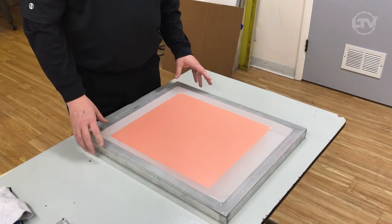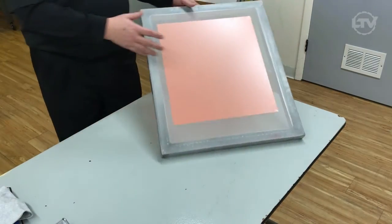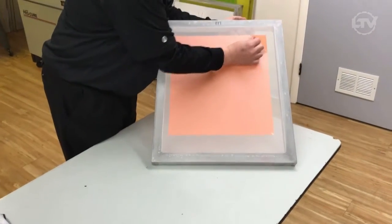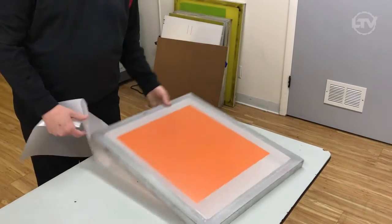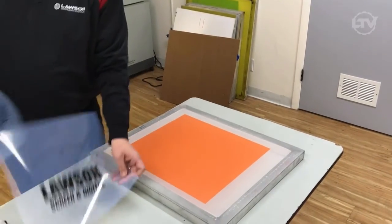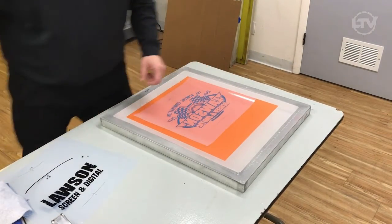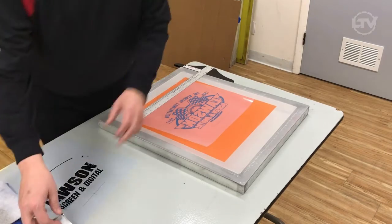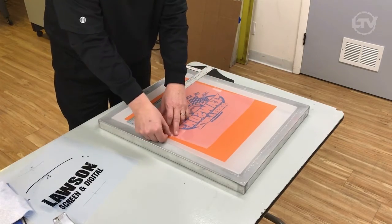Okay, so here we have our screen with the dried capillary film that we put on about a half hour ago. What we're going to do is go ahead and remove the receiver film off of the screen — we just work it a little bit and pull it off dry. We have a nice coated, perfect screen. We have a two-color design here. From here, we would actually take a film positive, center it to the screen, and tape it onto the capillary film and on the screen.